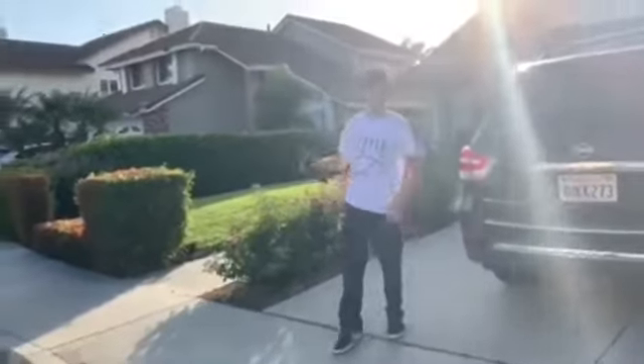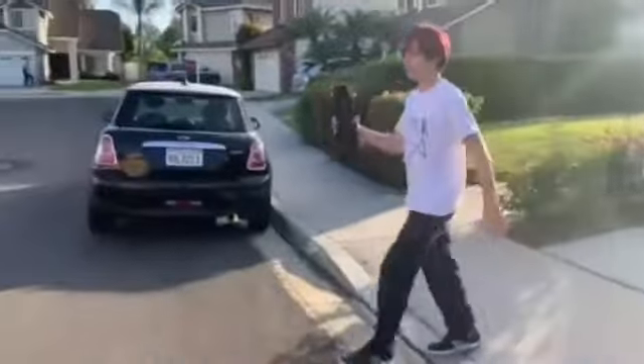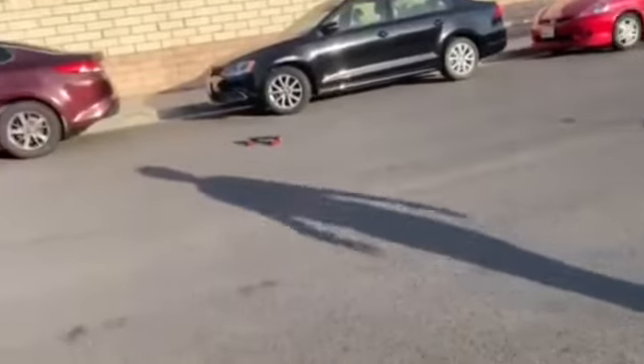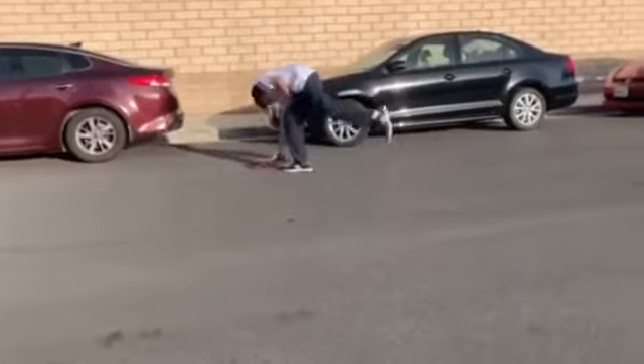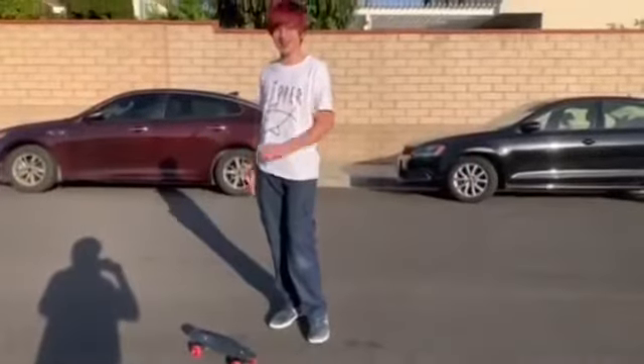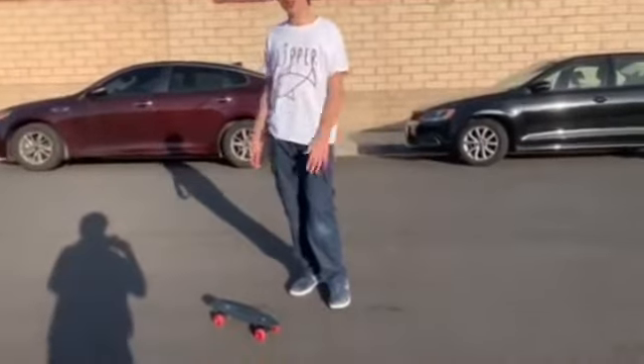Okay, next. Test two is the throw-it-on-the-floor test. Pretty self-explanatory. Camera damage report: nothing. This thing's indestructible.